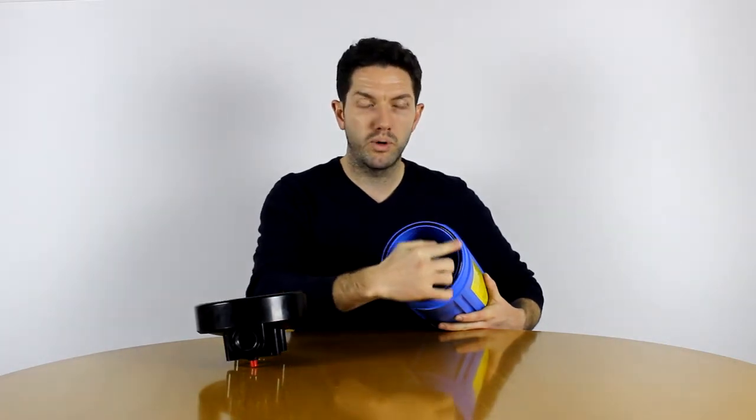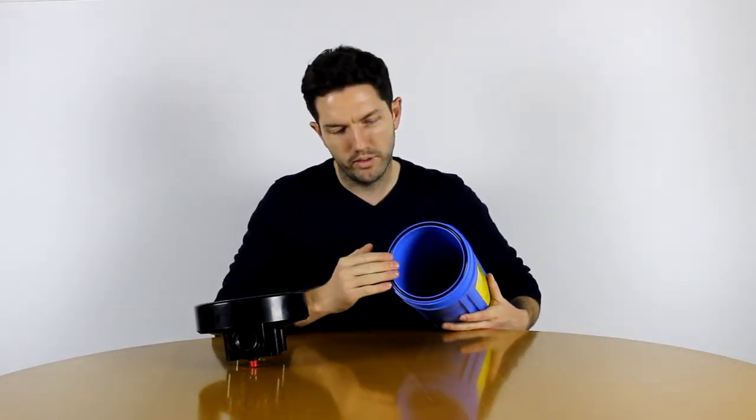If your housing is not sealing properly, two things: firstly, make sure that your o-ring is properly inserted into the groove and doesn't slip out. Also make sure that it's not cracked or dry, because that will cause water to leak through the o-ring. Finally, make sure that it's sealing against the top cap of your housing. If you put in the wrong size filter or your filter isn't lined up correctly, it won't allow the bottom of the housing to press completely against the housing cap and it won't seal properly.